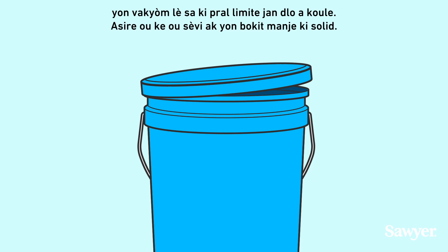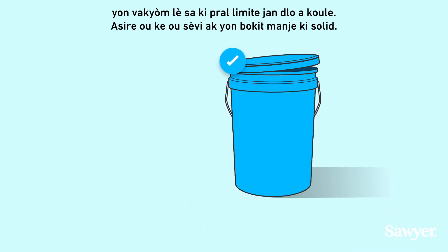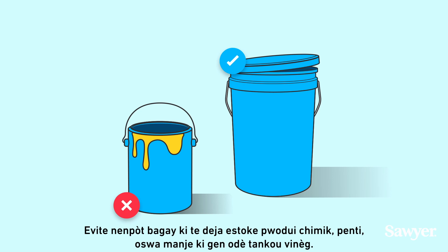Be sure to use a sturdy, food-grade bucket. Avoid anything that previously stored chemicals, paint, or odorous food like pickles.